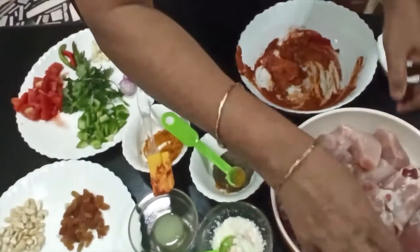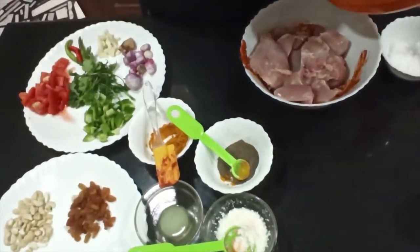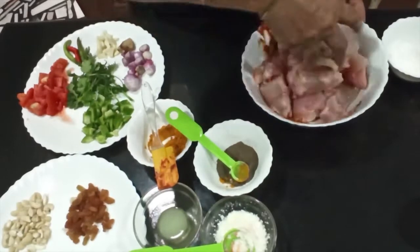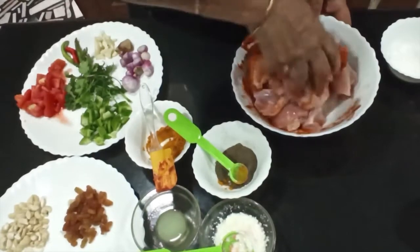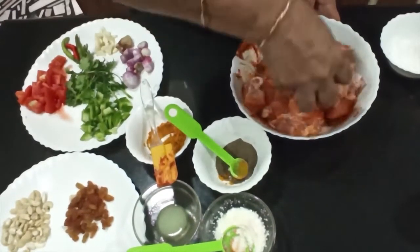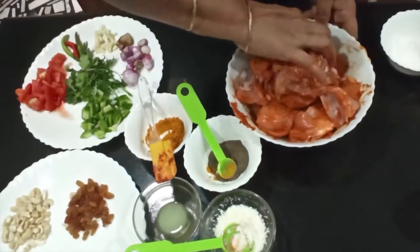We will put the chicken in place. It will be very good for the chicken. We need to cook the chicken with the chicken. We can also add the chicken. We can cook chicken as well — the chicken is cooked.